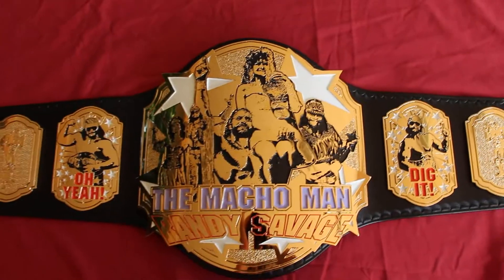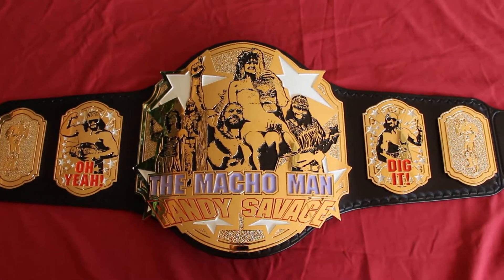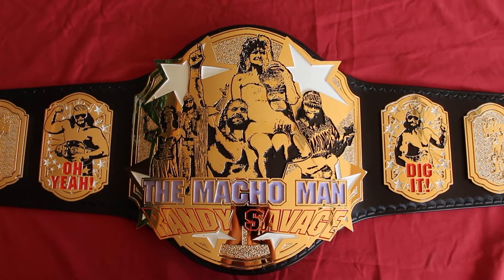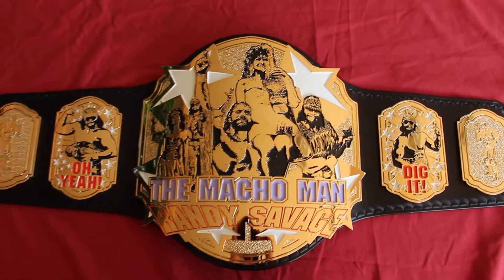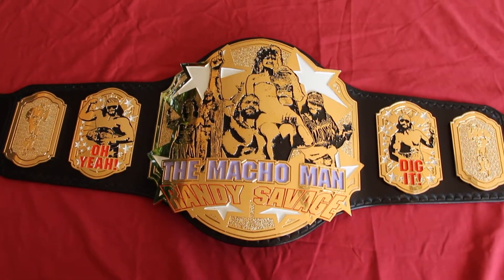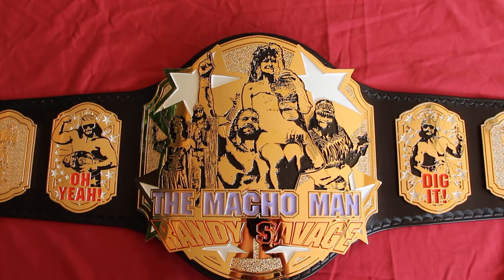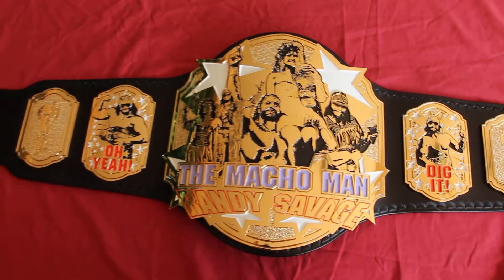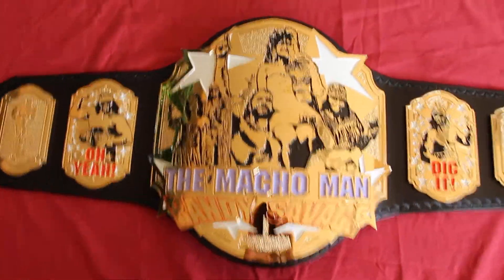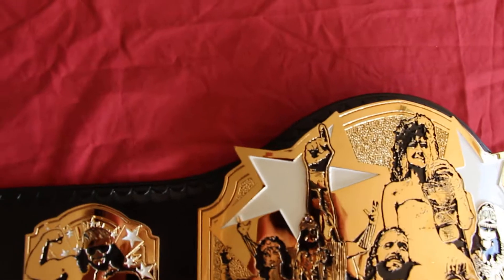Hey guys, I have something a little special for you today — a very different belt. It's a Macho Man Randy Savage tribute belt. I worked with a guy named Gavin who owns Squared Circle Belts. He designed the plates and had the plates made, and I went ahead and helped him out with the paint and the leather. It's a really fun belt to do and I'll give you a look-see.